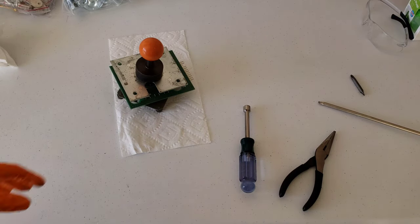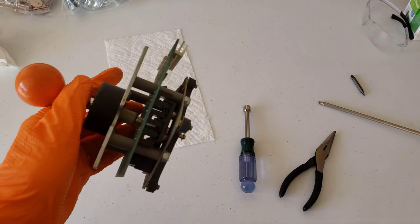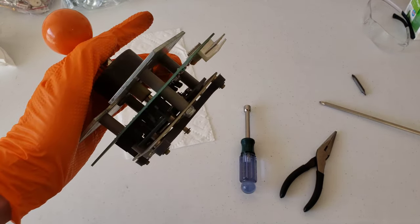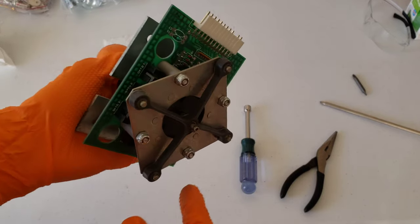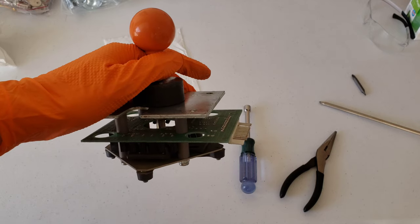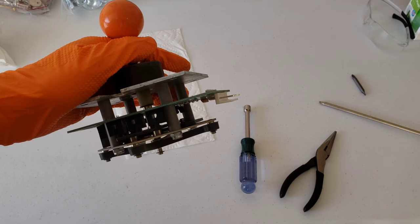Alright guys, well there you have it. That was the entirety of this thing — quite the joystick. There it is from the side angle. I had to take pictures before I took it all apart just to make sure I got everything back in the right spot. Let's go ahead and get this back in the control panel.